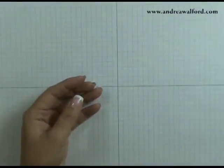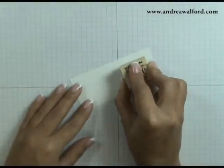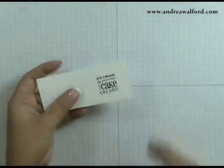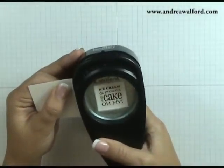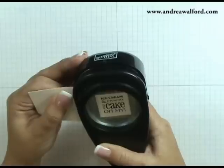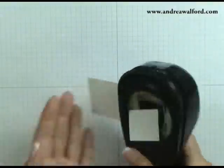First thing we're going to need is a scrap of Whisper White cardstock. I'm then going to take a stamp from the Birthday Bliss stamp set and stamp it onto my white cardstock in Basic Black Classic Ink. You're now going to need a 1¼ inch square punch and you just want to frame the window of the punch around the greeting that you just stamped and then punch it out.